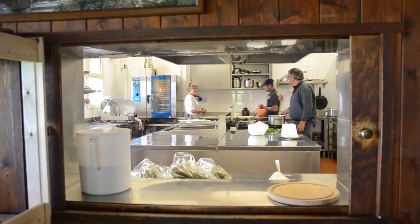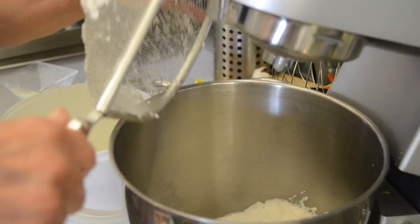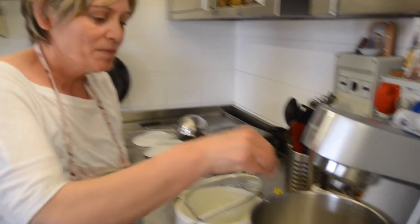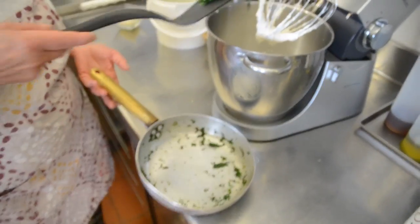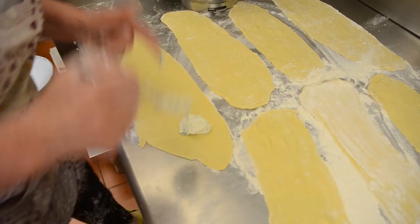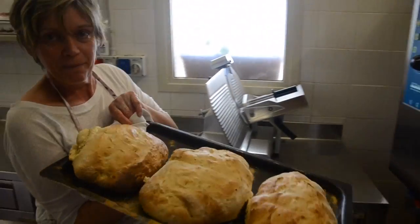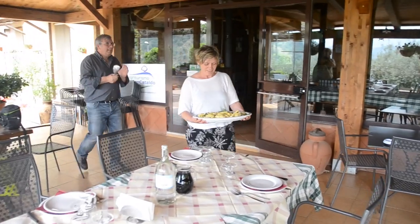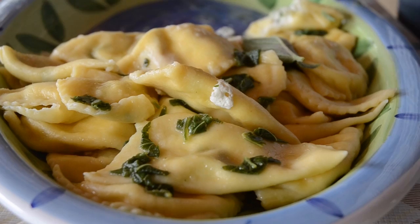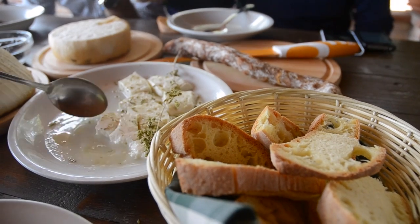Maria likes to spend her days with her beloved goats wandering the hillsides. Her family affectionately call her salvatica, which means wild in Italian. Rita first makes us ravioli using the ricotta with some spinach from her garden and nutmeg — the ricotta of the morning. A little pepper, a little bit of water, a little bit of salt. She also makes her own bread and serves the ricotta sprinkled with a little bit of salt.